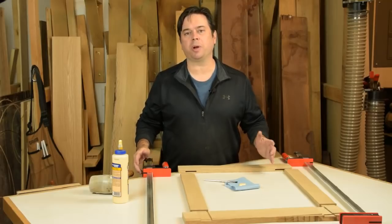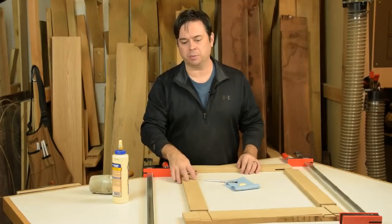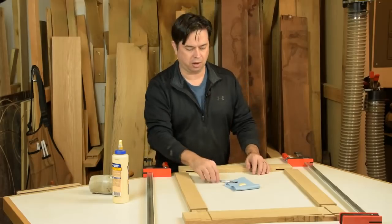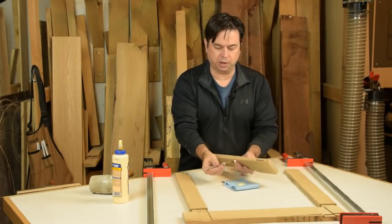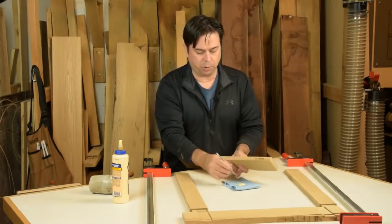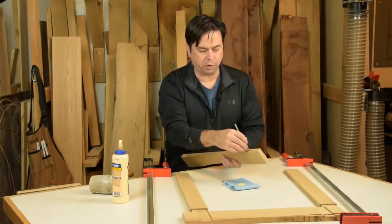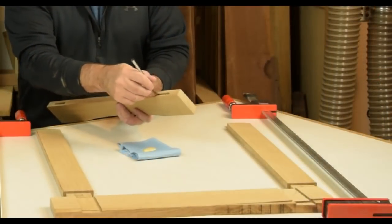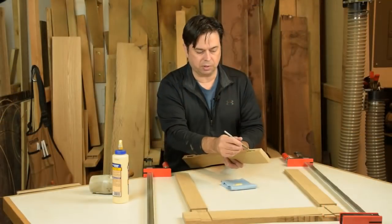There comes a turning point in every project, and I think this is it — the frame is starting to come together. We've done some final sanding and it's ready for permanent assembly, so we'll start gluing it together. My normal process is to put most of the glue inside the mortises. It doesn't have to have a terrible amount of strength — it's just a picture frame — but a bit of glue in each mortise and then a little bit on the tenons, and we should be ready to assemble.